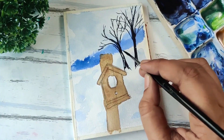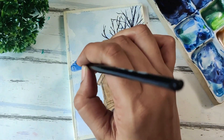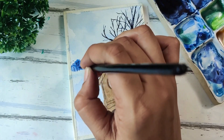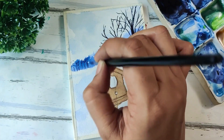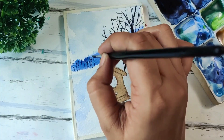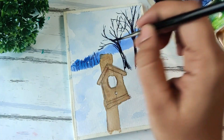We're done with these trees. For the next part, again in the background, I just wanted to add a little bit more detail, so I'm doing these very simple straight strokes to show that there are some trees in the background as well. I'm using the same indigo color but not really pigmented — just using whatever is left in my brush.